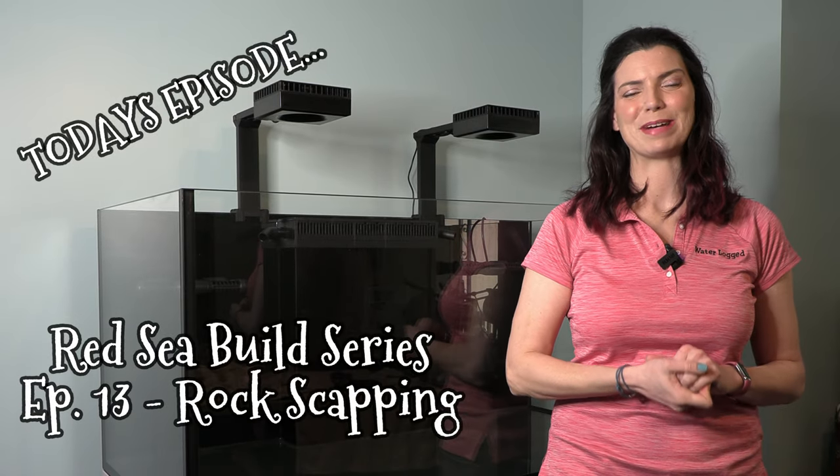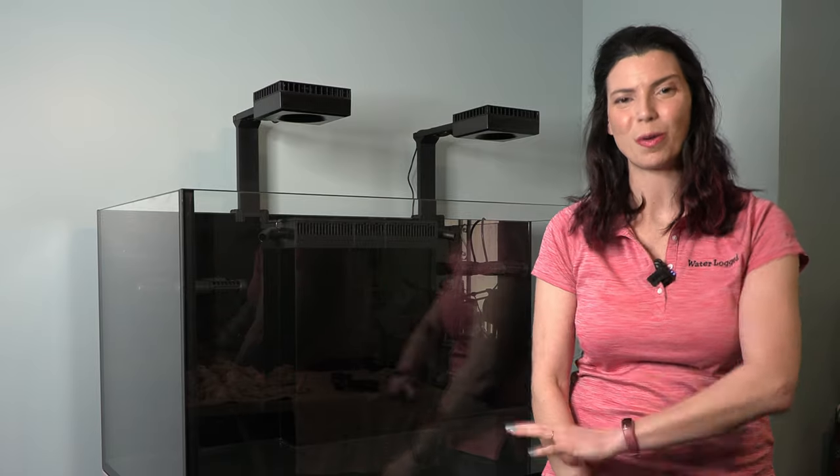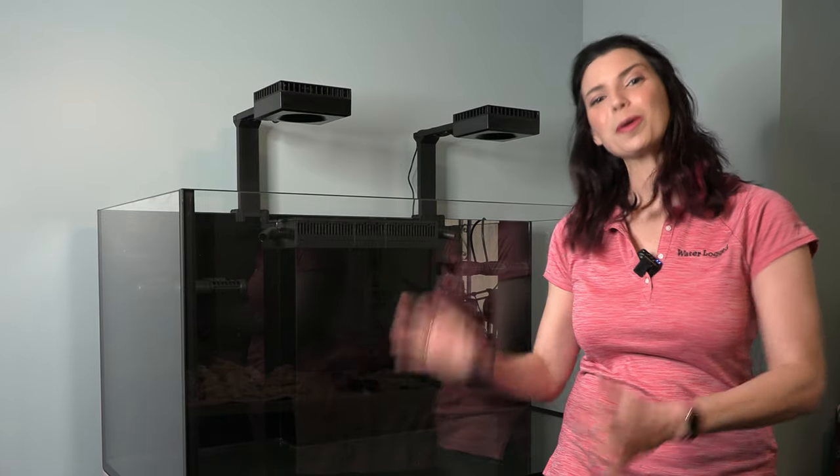Hi there, Hillary here for Waterlogged on behalf of saltwateraquarium.com. I gotta say I'm so excited for this video today because it is one step closer to getting fish and coral and water in this tank.